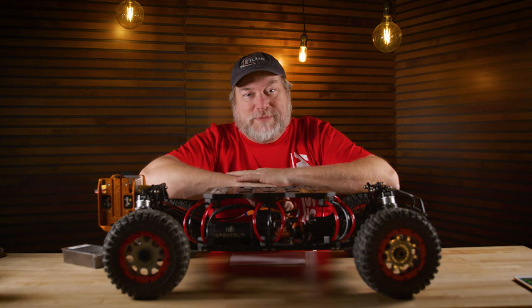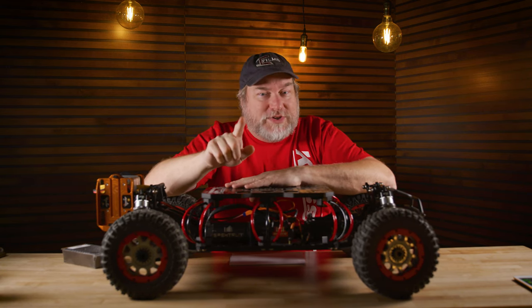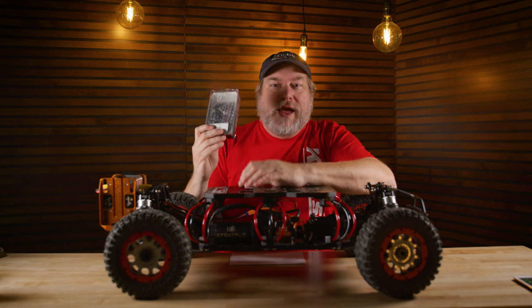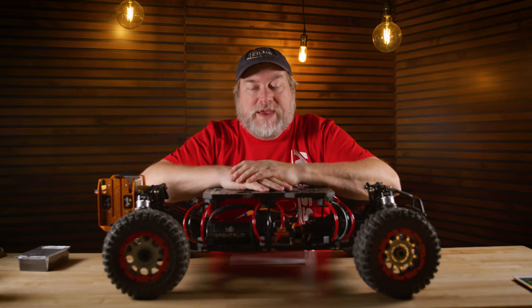I know you can come up with some ideas. To qualify to win, put a comment down below and tell me and Kessler what you want to shoot with this. I will pick within a week — I'll pick one of you to win this and ship it out to you. That's super easy.